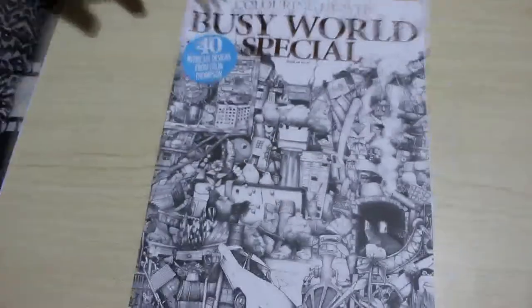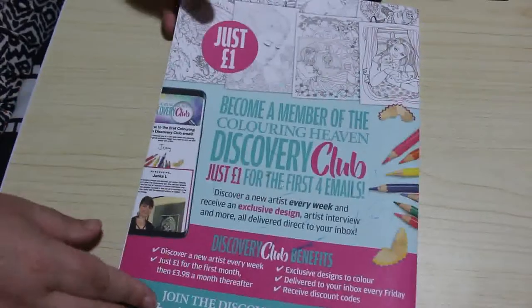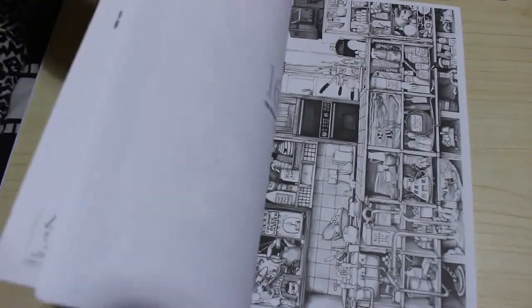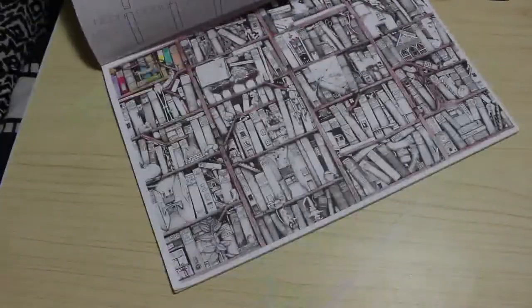Of course, Coloring Heaven special this month was Colin Thompson's Busy World. Obviously I've been working on this one — it's got Discovery Club at the back, and I'm also a member of that. So there's the one I've done. They're all different. I've started printing up the extras and I've started this one, haven't finished it yet.